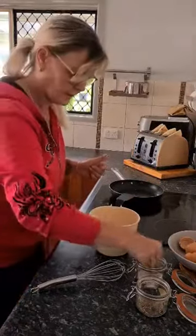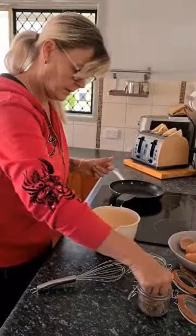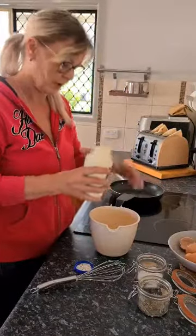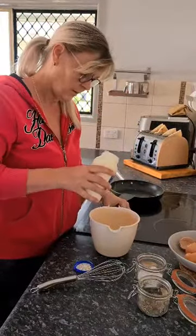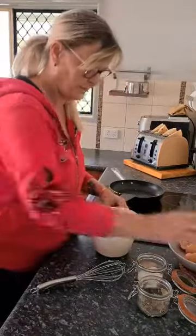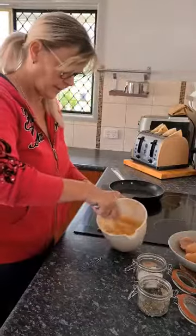Got my eggs, a little pinch of salt, little pinch of pepper, and I like to use cream — you can use milk if you like. Probably about three or four tablespoons, just a little splash in there. Let's give them a basic mix.